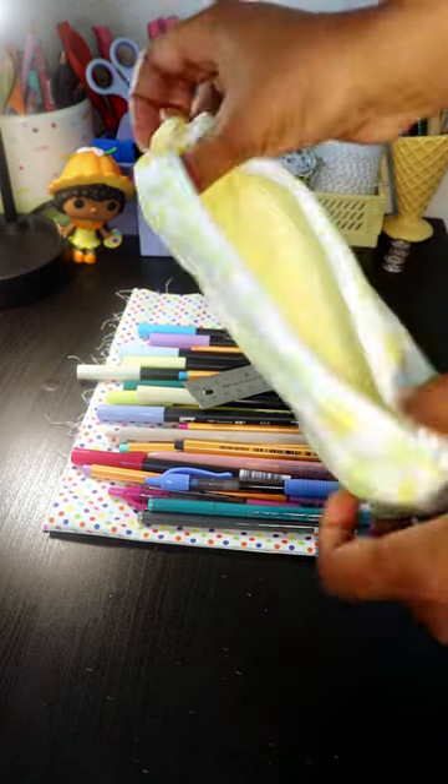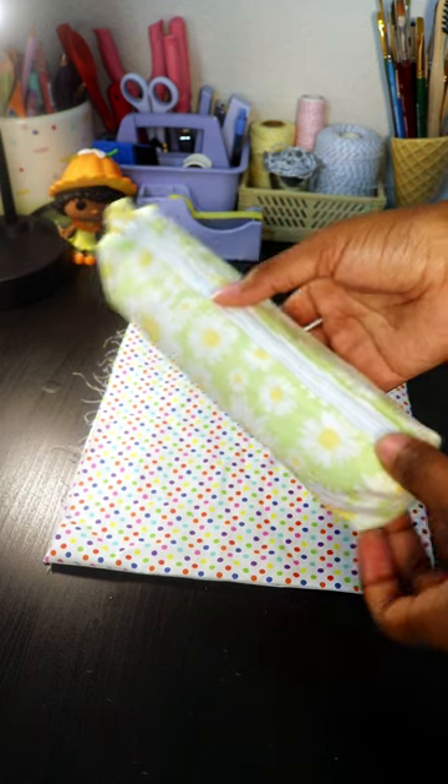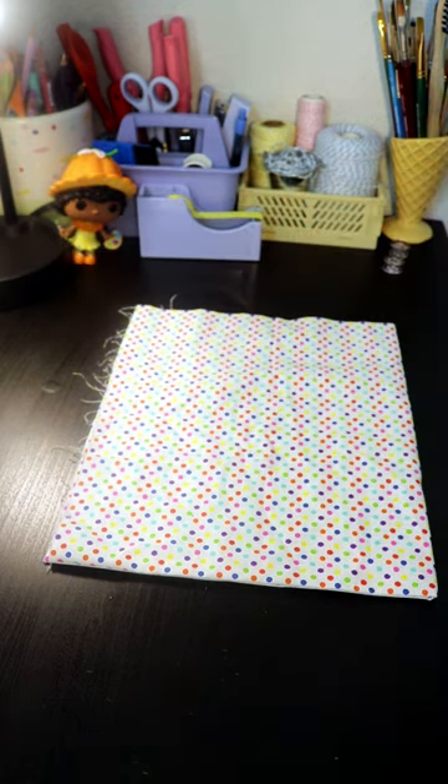All of this fit into one pencil pouch. This is one of my handmade pencil pouches that are available in my shop. So let's see how much it can hold.